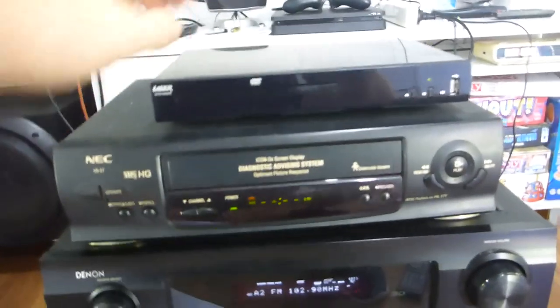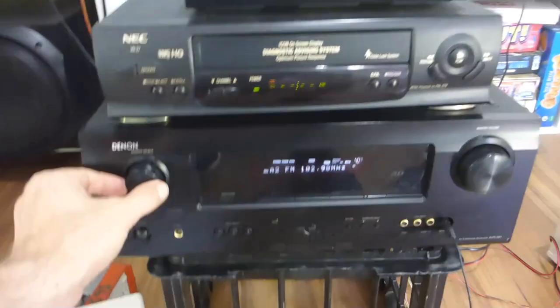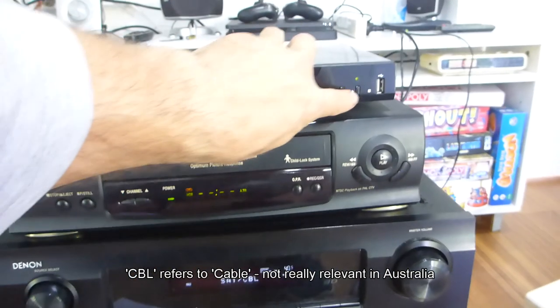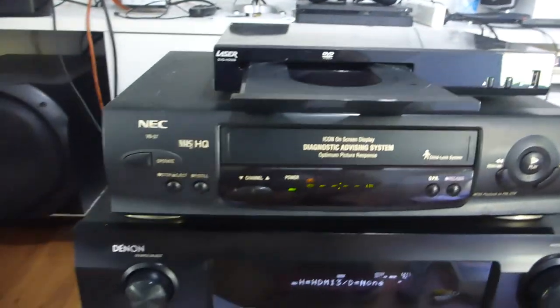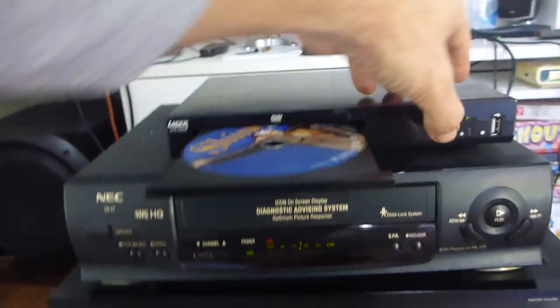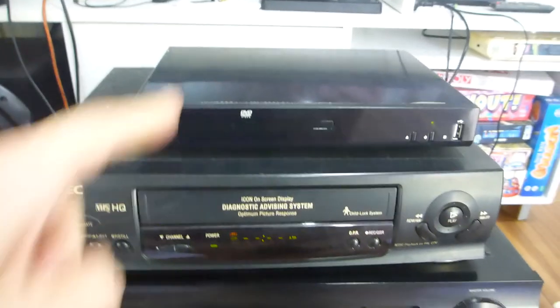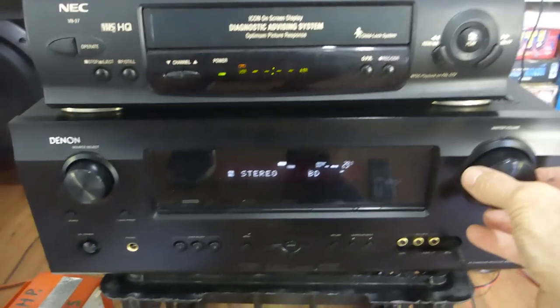I've also got a DVD connected via HDMI, going through satellite CBL. Sounds fantastic. My test DVD happens to be David Helfgott. Now I've got the DVD playing through HDMI — got mute on, but if I rotate the volume knob it kills the mute. And there's our 576 interlaced source — David Helfgott getting a little bit jiggy with it.